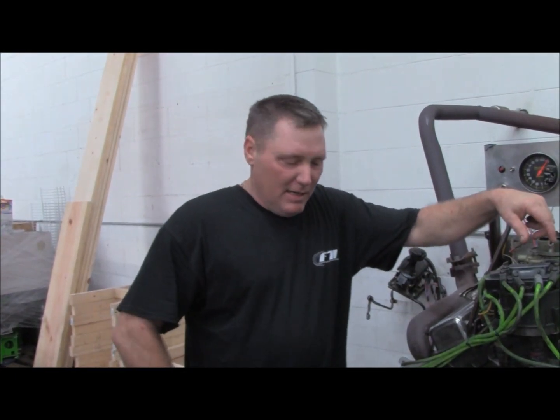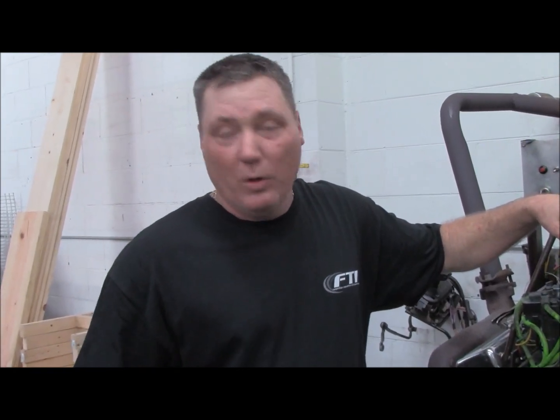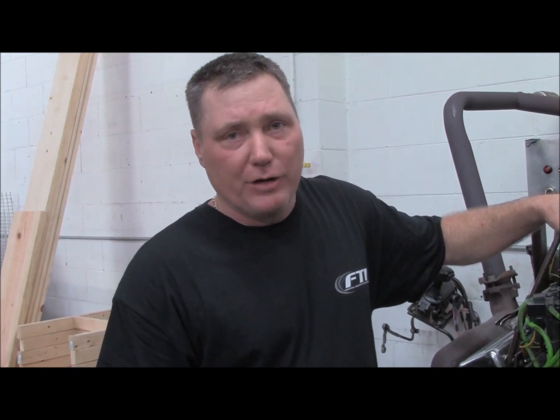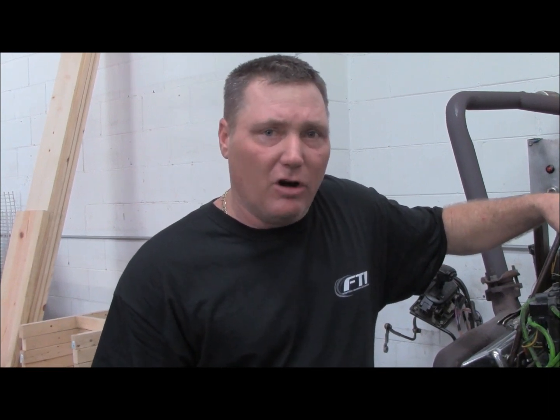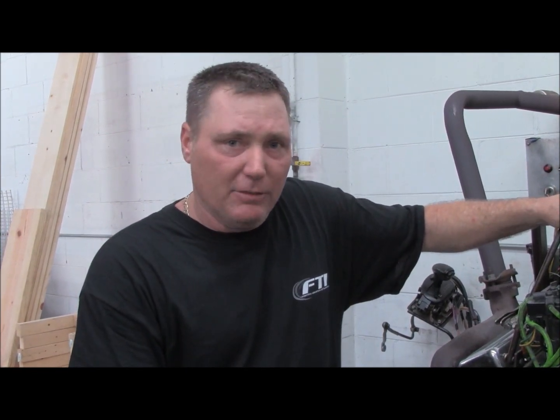Hi everybody, it's Greg from FTI. Today we're going to show you what our transmissions go through before they get put in a box and shipped to you, whether it be a rebuild or a new transmission. We're also going to demonstrate our pump-around system, designed to take temperature out of a transmission while you're in the pit sitting still. We developed this system with Dennis Anderson, driver of the Gravedigger monster truck, and brought that technology into the bracket racing world to help keep transmission temperature steady.